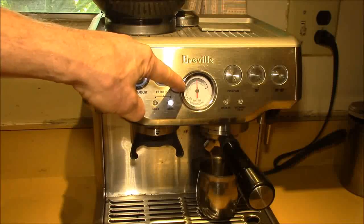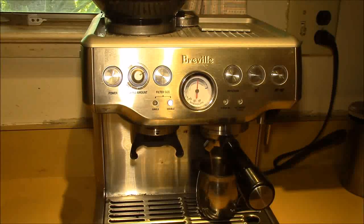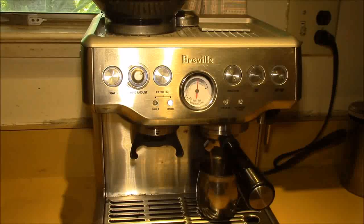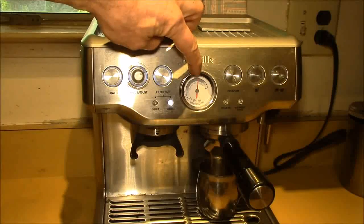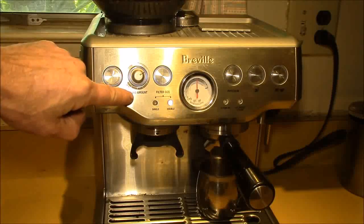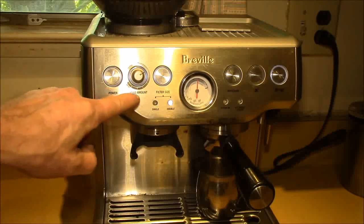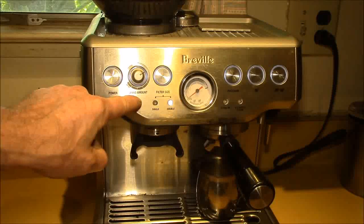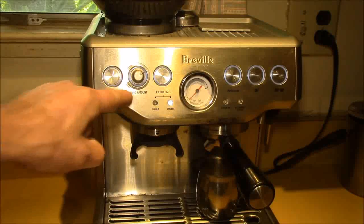By making the grind a little bit finer you increase the pressure, but then you may change the grind amount. That's why you have to check both: do the size adjustment first, and then if the amount is a little too high or too low, you can adjust that for the next time.